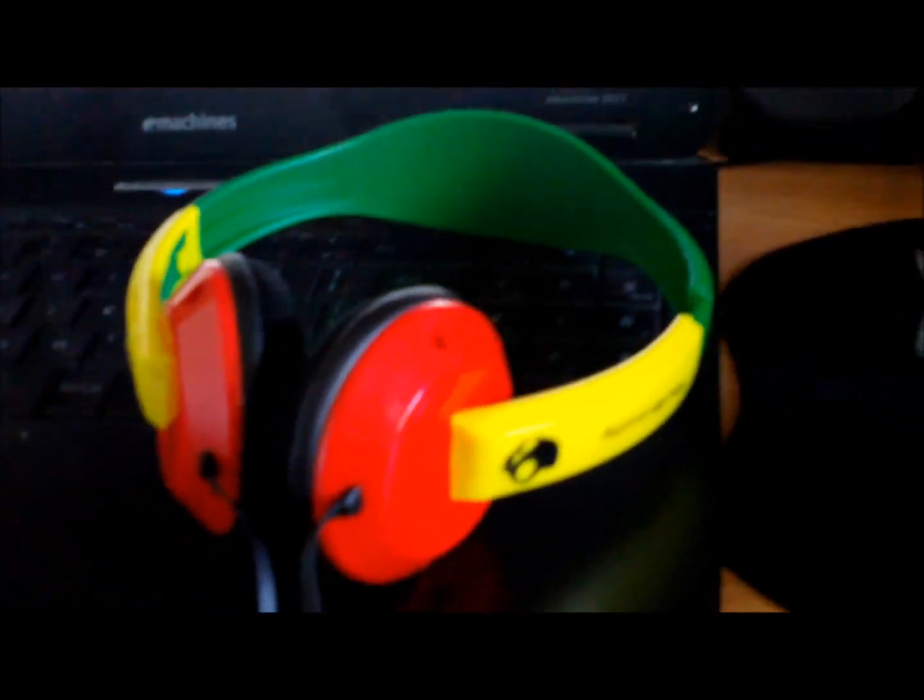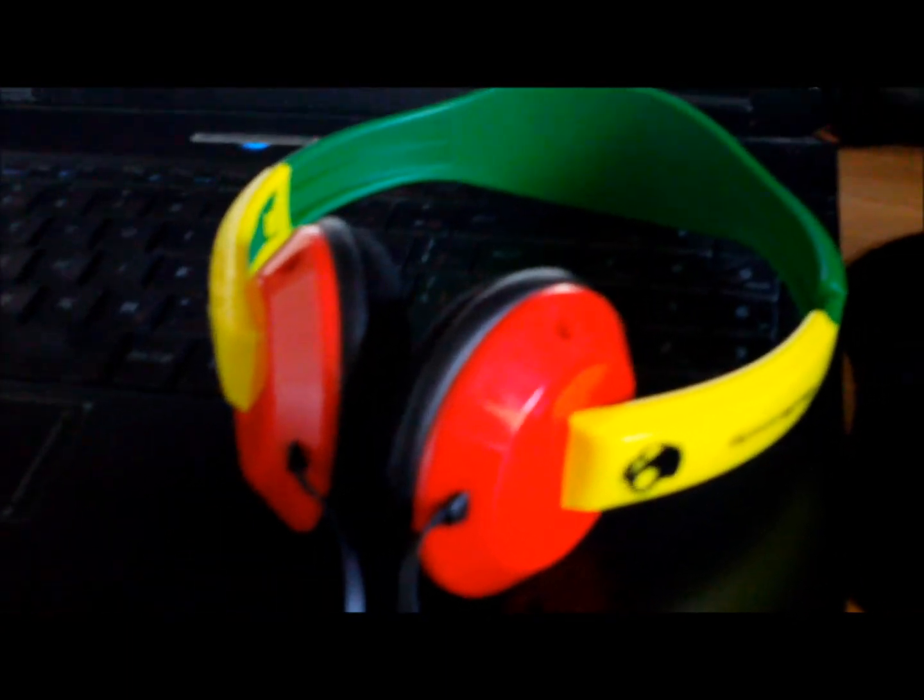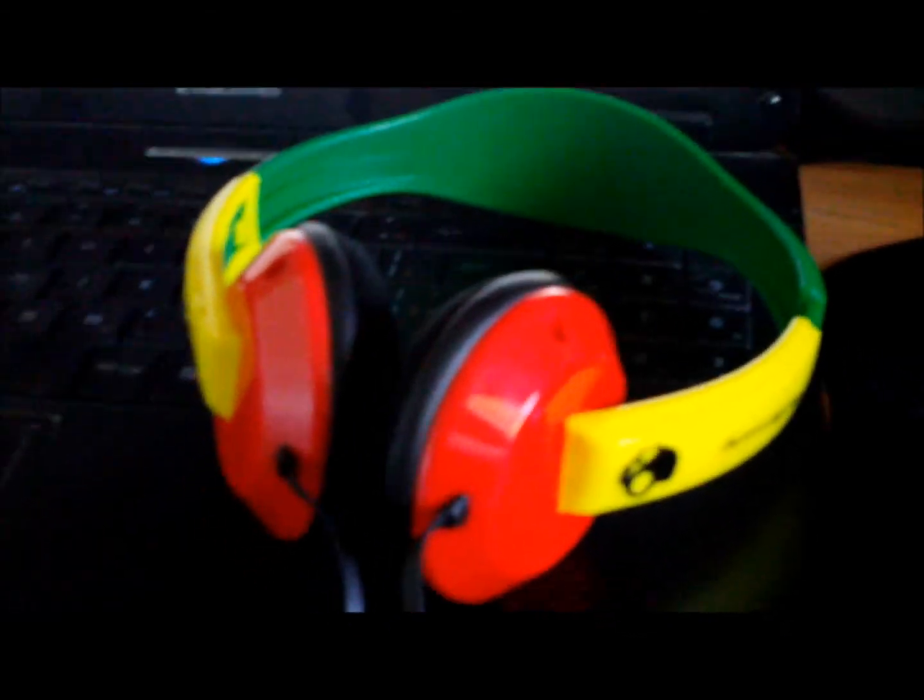Yeah, they're really bassy. I really like them. The only thing I can say that I don't like about them is just that it's some hard plastic, but they're still a really good headset though. Anyways, that's my little review — not really an unboxing, but a little review on my new Skullcandy Rastas. Alright, peace out.